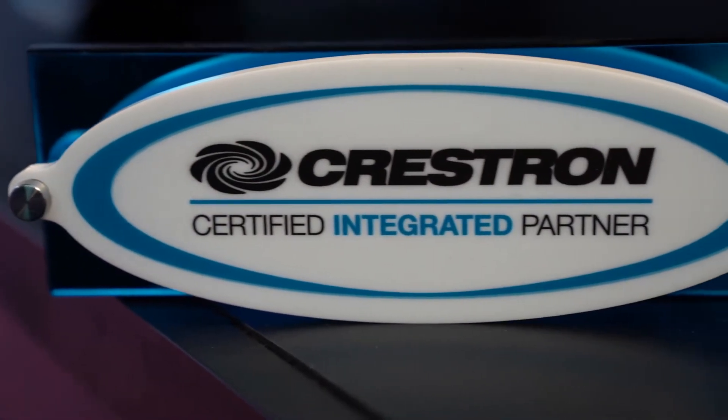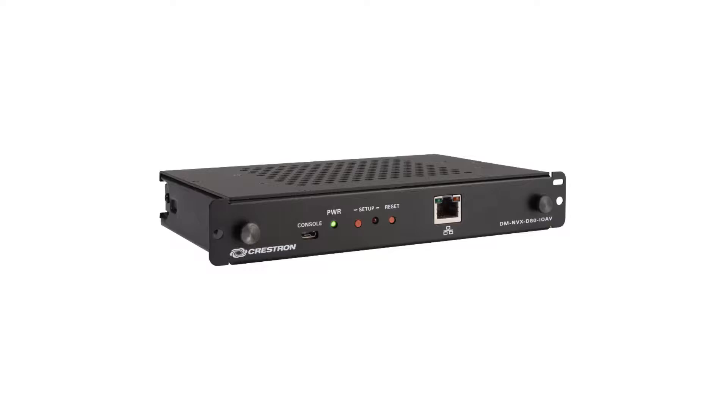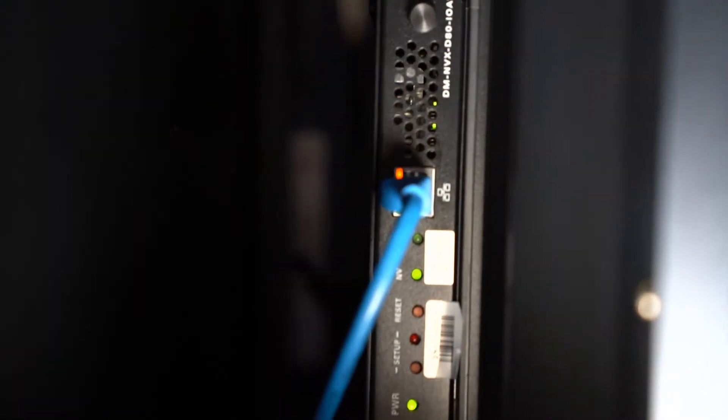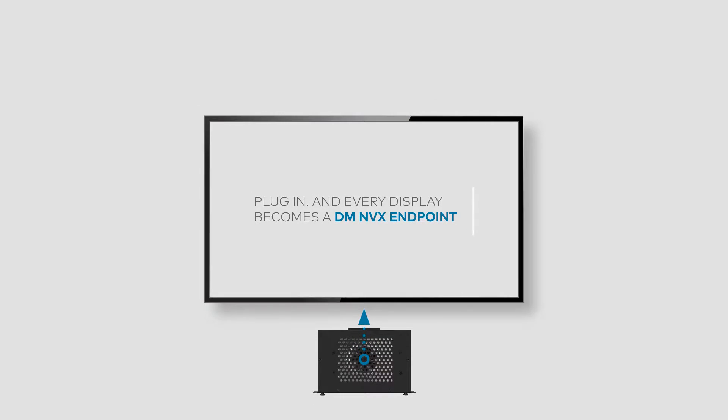Crestron is committed to reducing the cost and complexity of deploying DMNVX, which has led them to a new product form factor launched at Infocom 2019 that AvaCore is thrilled to be participating in. The Crestron DMNVX D80IOAV is a new DMNVX decoder unit that uses the Intel Open Pluggable Specification form factor, or OPS, and is installed directly into OPS-equipped displays like the AvaCore AVF 8650, essentially embedding a DMNVX decoder into the display.